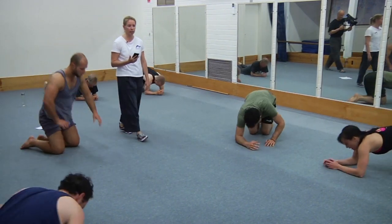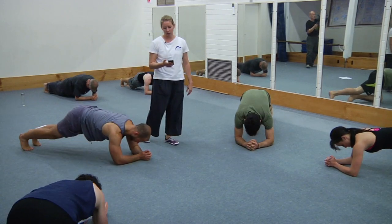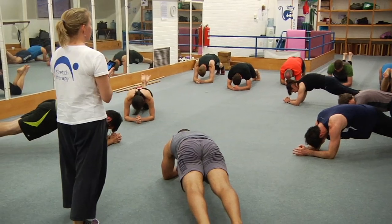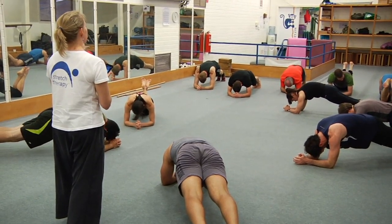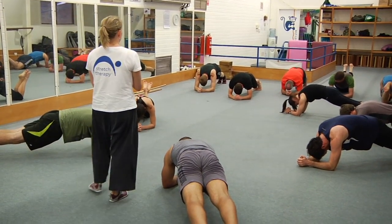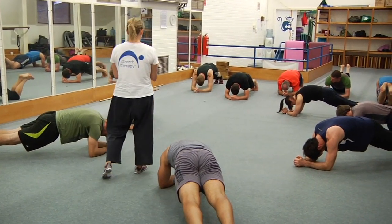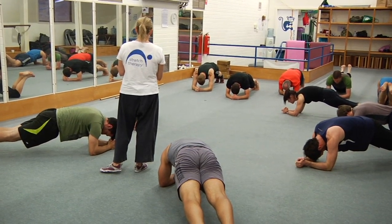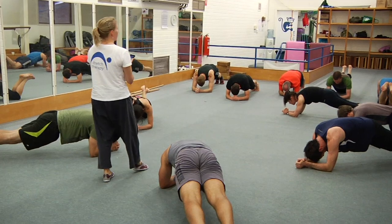Up you go — concentrate on breathing. This is the last one — come on, really fight for it, your arms will get a rest in a minute. Lift the hips away from the floor a fraction and tuck. Two more breaths and then it's over. Another breath and rest.